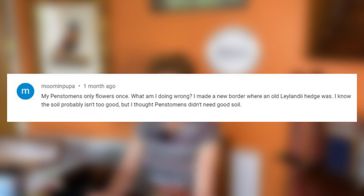Next question: 'My penstemon only flowers once — what am I doing wrong? I made a new border where an old Leylandi hedge was. I know the soil probably isn't too good but I thought penstemons didn't need good soil.' There are many different types of penstemon — some are repeat blooming, occasional ones are only once with quite a long season, so it depends what type you've got. If you've gone where there was a Leylandi hedge there will be no goodness in the soil whatsoever. I'd recommend giving the penstemon a good prune back and a mulch — not a heavy feed, just a mulch — which will help with water retention, and hopefully it will come back strongly.